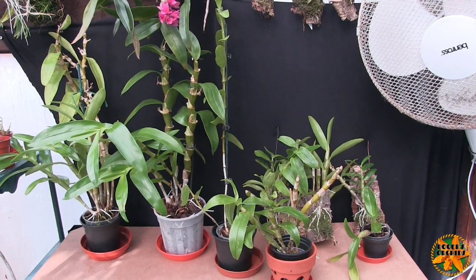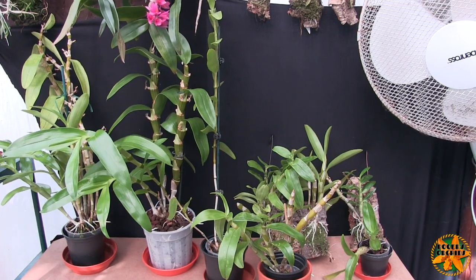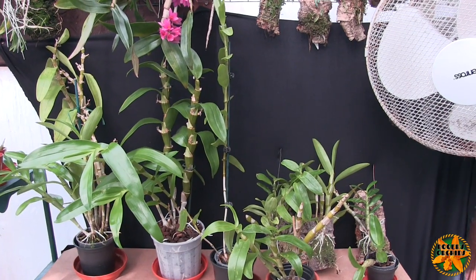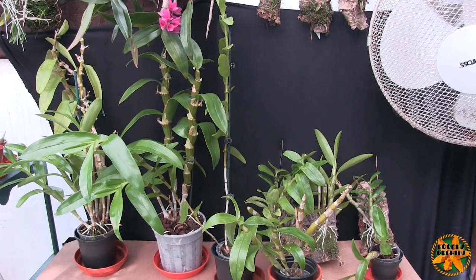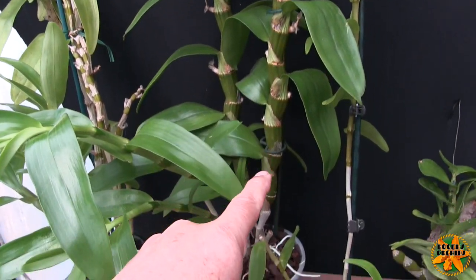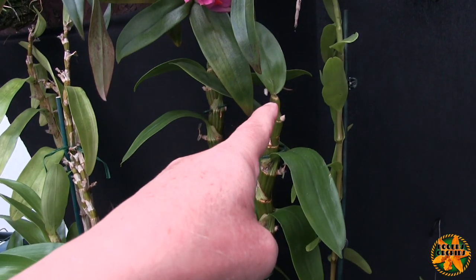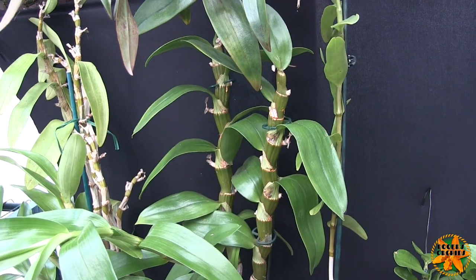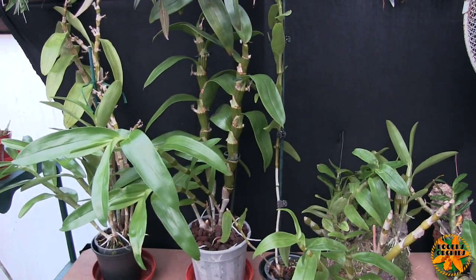Their normal growth pattern is to bloom, and then either during that blooming phase or not long after, the new growths start. You're looking at new growths early in the growing season. They will then grow right through the season — feed and water well. The reason you need to feed and water well is that a single cane can grow a lot in one growing season — that's a lot of growth for an orchid in one season.